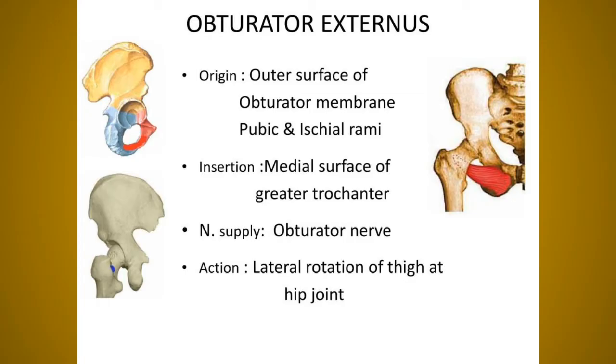The obturator externus originates from the outer surface of the obturator membrane — remember, obturator internus from the pelvic surface and obturator externus from the outer surface — and also from the outer surface of the bony margin of the obturator foramen. It inserts at the trochanteric fossa on the medial side of the greater trochanter. Nerve supply is the posterior division of the obturator nerve: L2, L3, L4. Action: lateral rotation of the thigh at the hip joint.